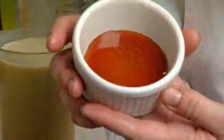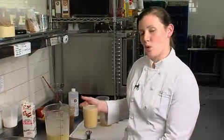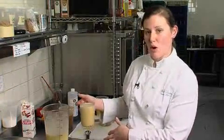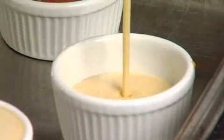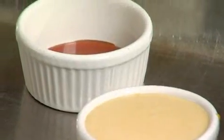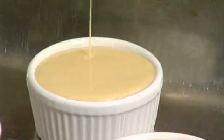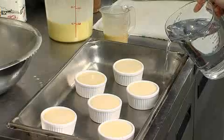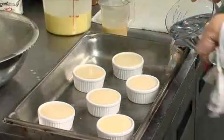Here are our prepared ramekins — they have the bottom layer of caramel, a nice rich deep color. You want to have your ramekins in something that will hold a little bit of water, because we're going to be baking this in a water bath. I'm just going to go ahead and pour — there's no weight measurement, it's just by eye — you want to go all the way to the top. Once all your flan base is in the ramekins, fill the pan up with water, about halfway up the side of the container.